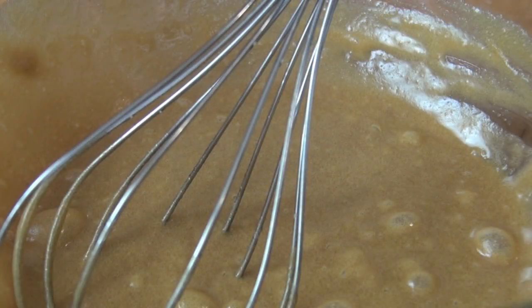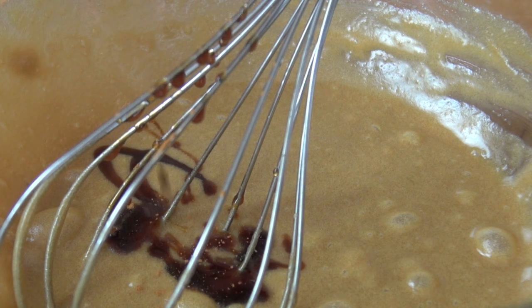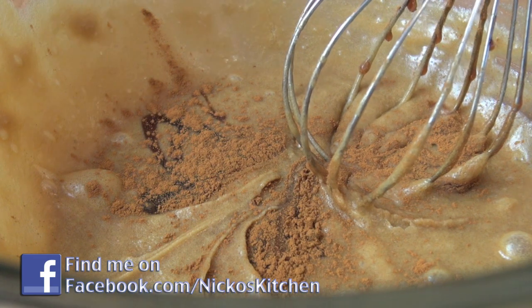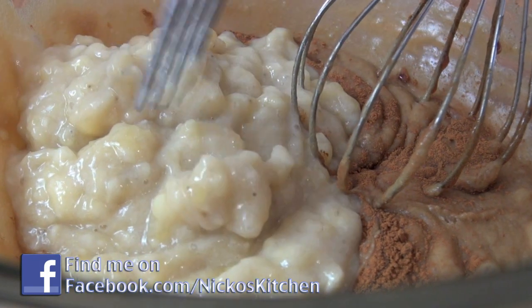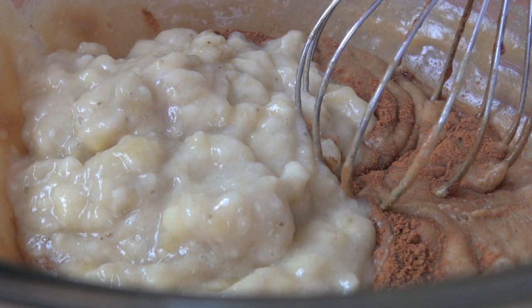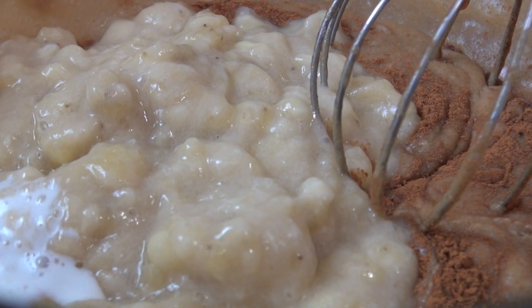Now here comes the real flavour. First of all, I've got some vanilla extract, so just pour some of that in. I've also got some cinnamon as well. And of course, our banana — I've mashed up these bananas. Make sure the bananas are nice and ripe, because you're going to be getting the great sweetness and great flavour from them. And also just a little bit of milk as well.